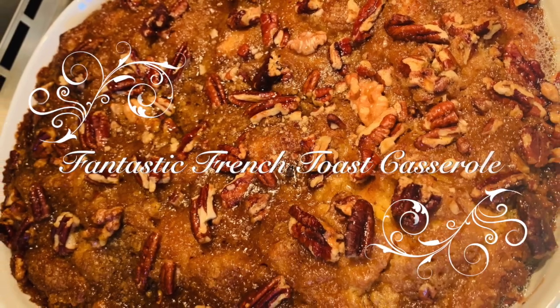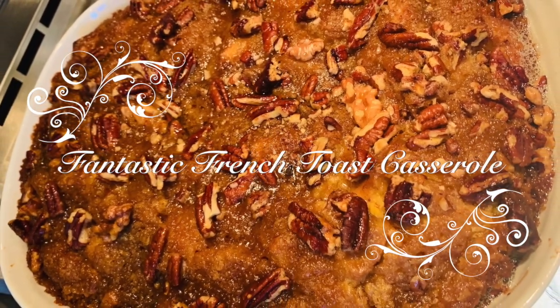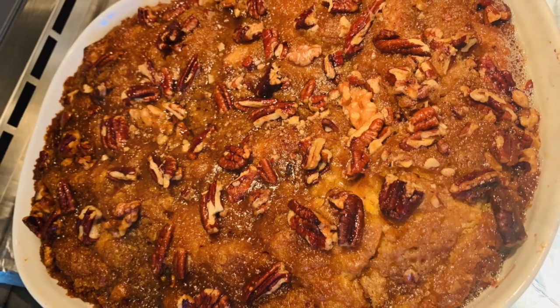Today we'll be making some fantastic French toast casserole, which is essentially a baked version of French toast.